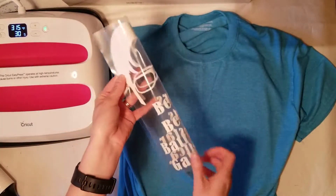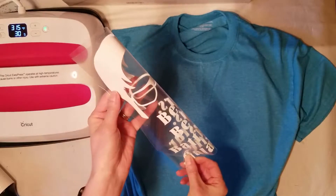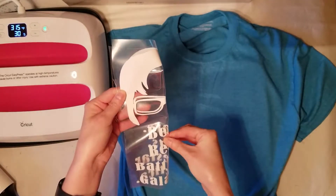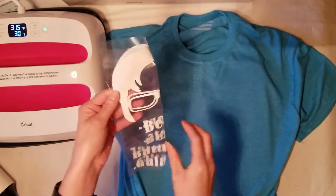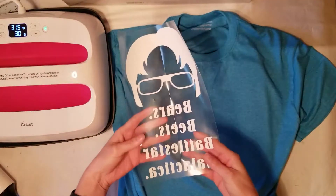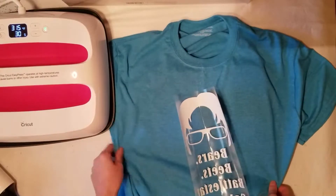Now fold your image to find the center. When you do this, make sure you're folding the non-sticky sides together so you don't have the transfer tape stuck to itself and ruin your vinyl. Make sure you do not fold the sticky sides together — use the opposite, non-sticky sides together. This will help you find the center of the image.